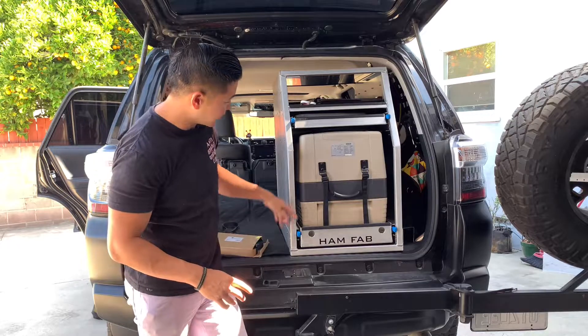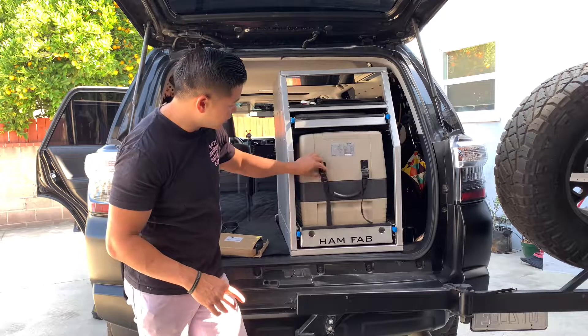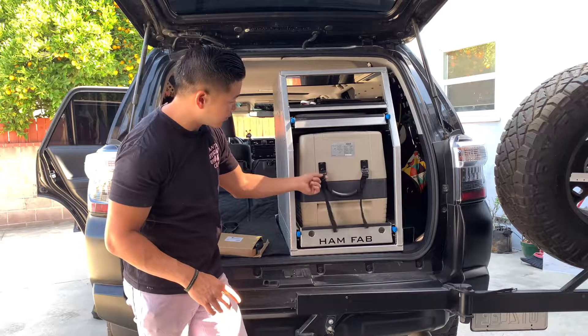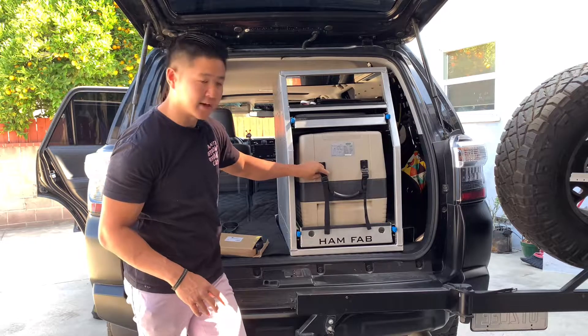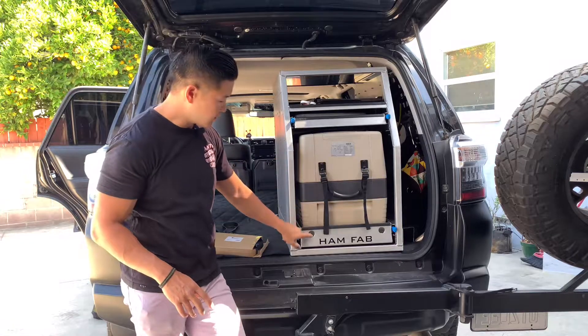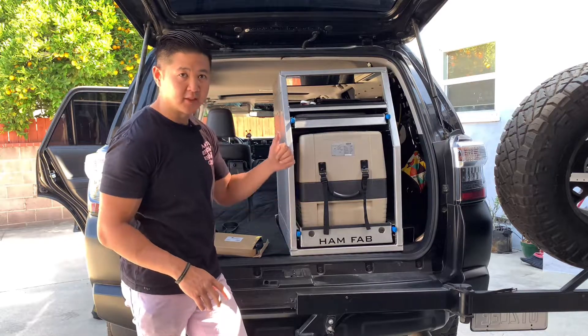I'm going to go ahead and install these into the strap handles, so I'll remove these and use the brackets from the fridge, strapping them down right here. Let's get started.